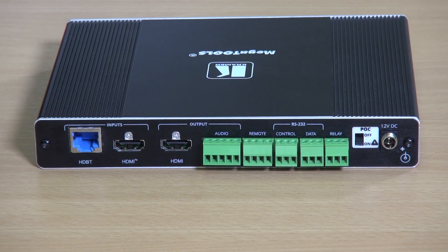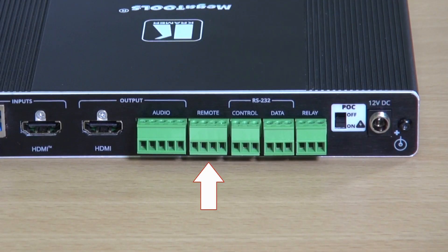On the back of the unit you can see the HDBaseT input and the local HDMI input, the output over HDMI and the 5-pin terminal block connector for balanced stereo audio. Next you can see the contact closure which will allow you to turn a display on or off by momentary contact.